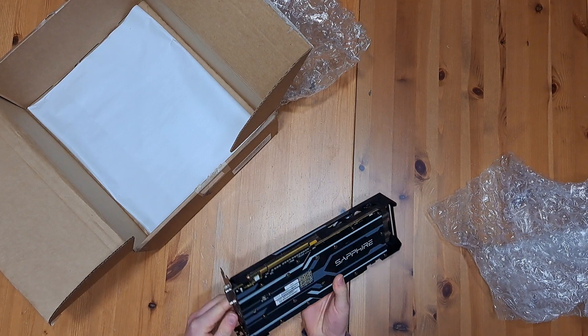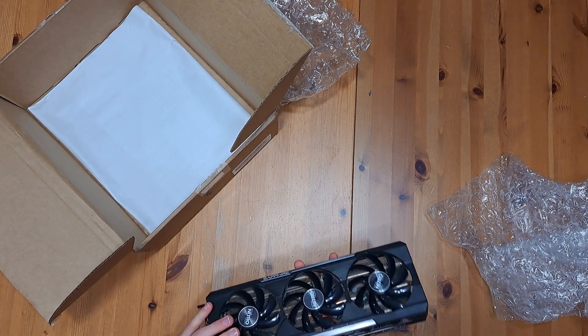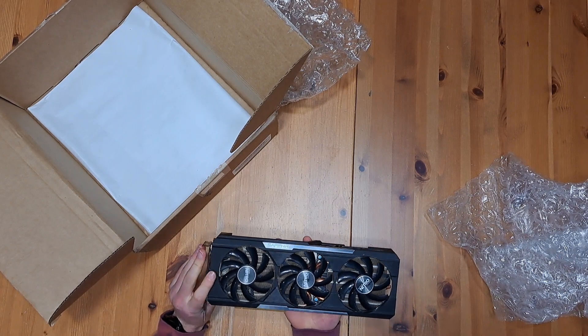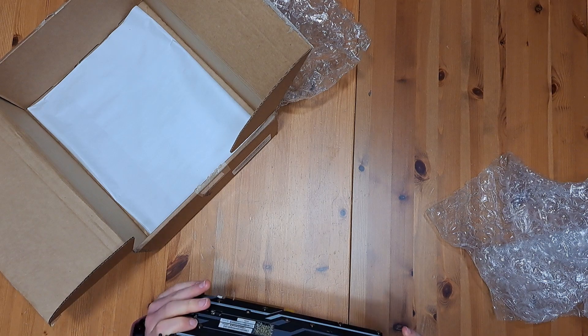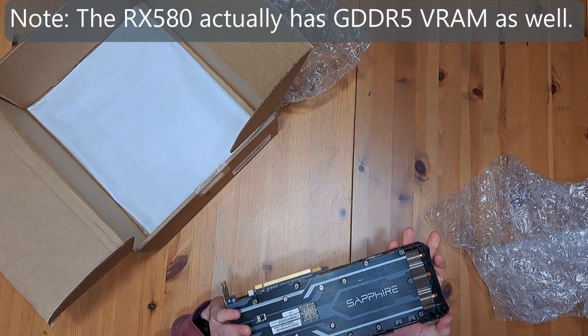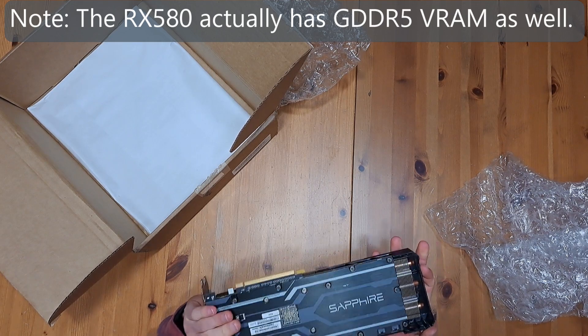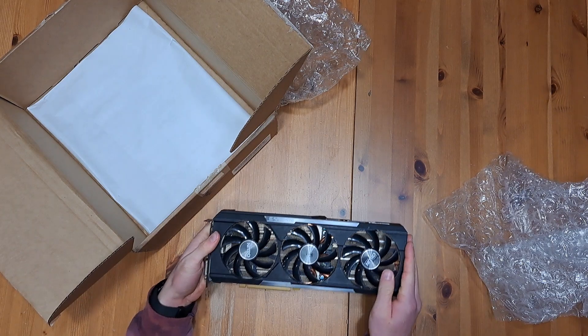It looks like quite a nice card. I got it for just under $100, about the same price as my RX 580. I think the RX 580 is slightly faster in raw compute, but this card has 8 gigabytes of VRAM and uses GDDR5, so it should be a bit slower. I'm really interested to see how this will perform compared to my RX 580, so I'm going to go ahead and install it in my rig.